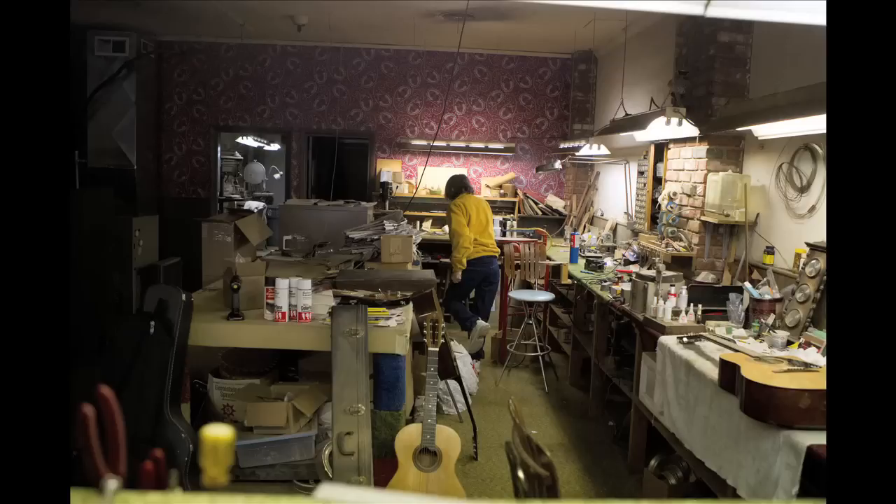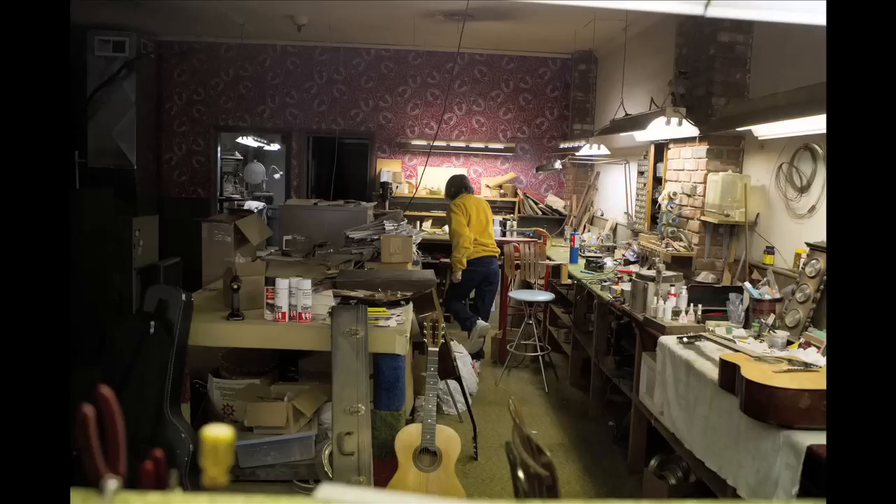Seventy-one — I'll be seventy-two. I figure I'll be like Mrs. B at Nebraska Furniture Mart. I'm gonna be one of those old gals that'll be tooting around here on a motorized chair. I can pick your guitar!